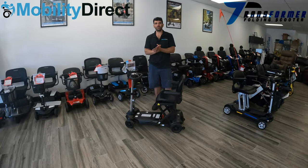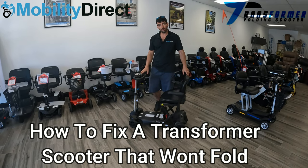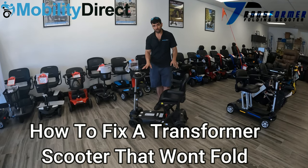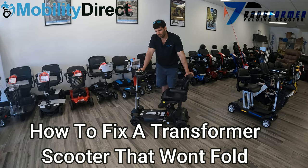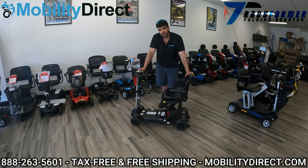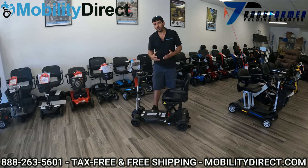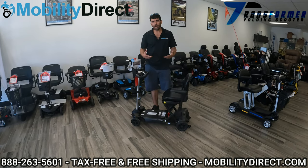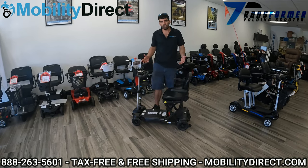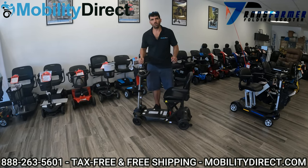Hi everybody, I'm Sergio with Mobility Direct and thank you for joining us in today's video. I'm going to show you a couple of things about the Transformer Automatic Folding Scooter that might help you. We have a lot of customers that own this scooter and they sometimes call us and say they don't know what's going on — it's not folding or unfolding. You can hear the motor moving, but it's just not moving.